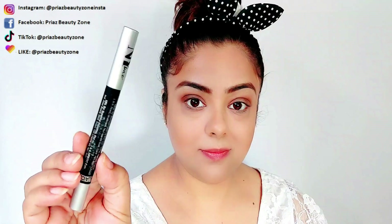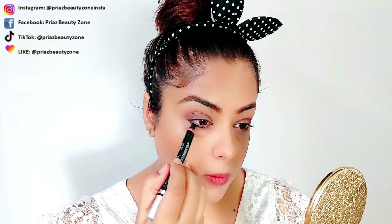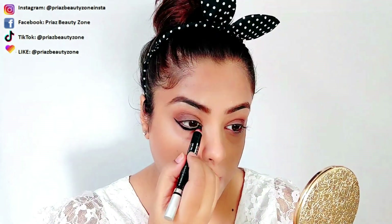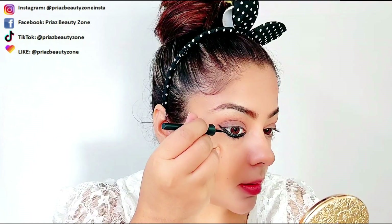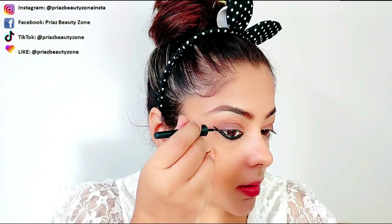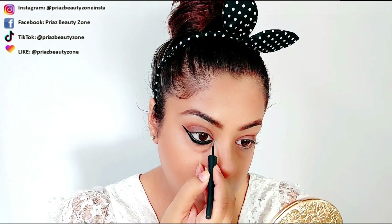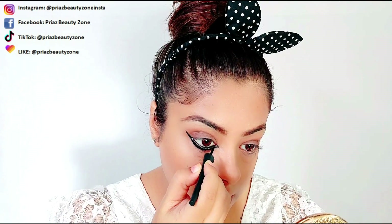Now the main thing is eyeliner. I am using NYX's black kajal pencil. I will create a lower lash line winged kajal line — it is thick — because their makeup's main thing is the eye look, which is a cat eye. I will clear out the ends and edges, and in the inner corner, I will create a cat wing, which is exactly the same look. I am trying to recreate it and I hope this looks a bit like that.